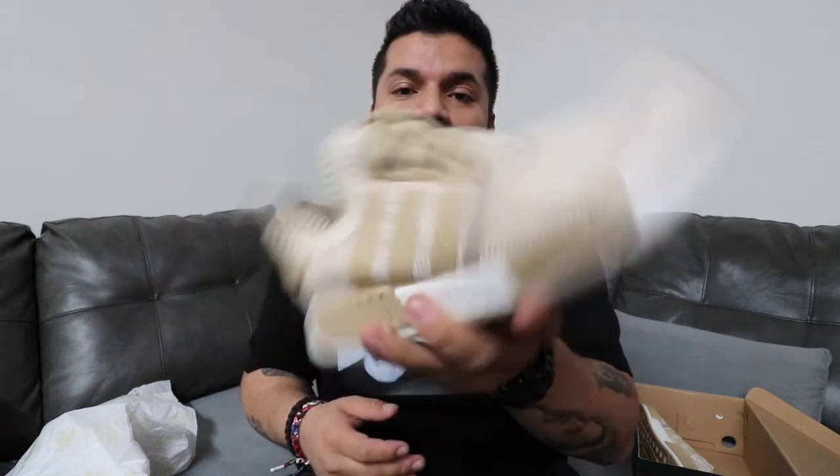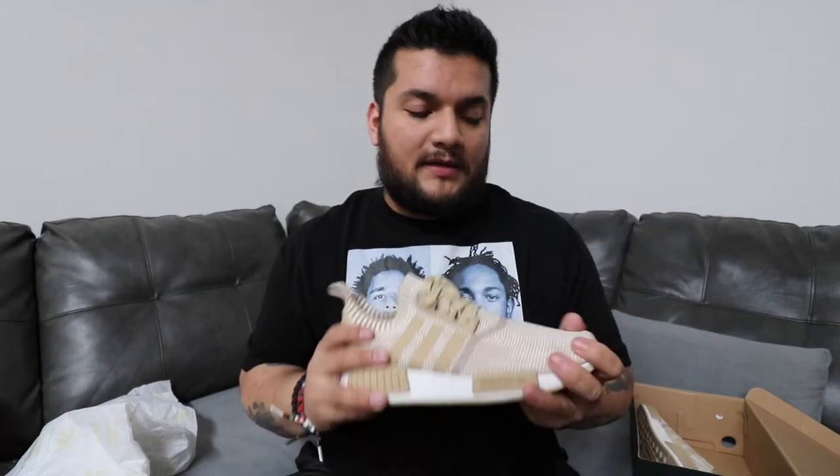The moment you've been waiting for - the Adidas NMD Linen Khaki. First of all, if you come in here thinking this is some kind of poser shoe, some type of look-alike trying to compare it to the Oxford Tans or whatever you think this is - hell nah. You're telling me you came here looking for some Oxford Tan colorway? No man, this is Linen Khaki. Get your stuff straight.